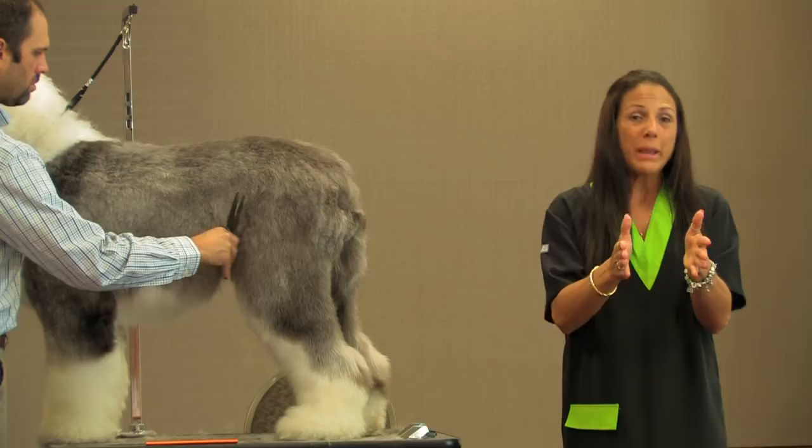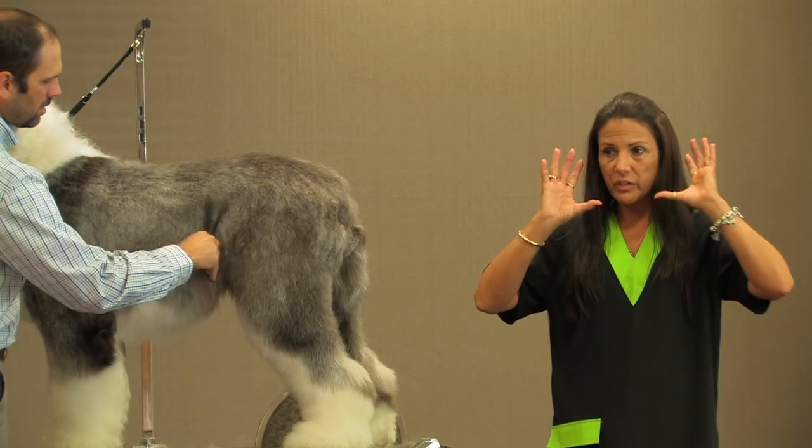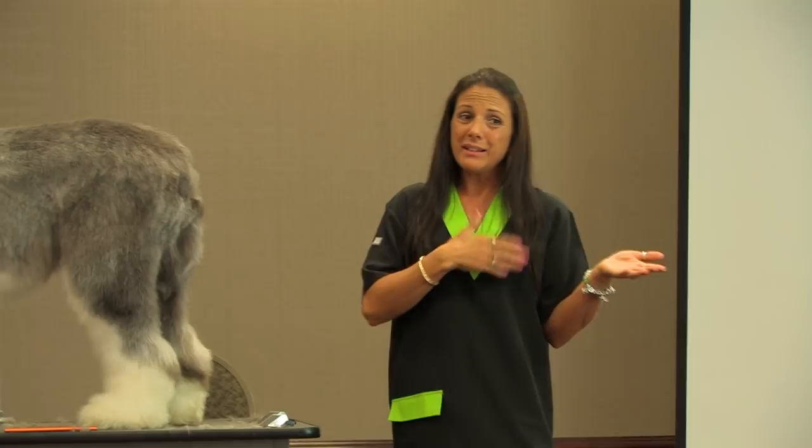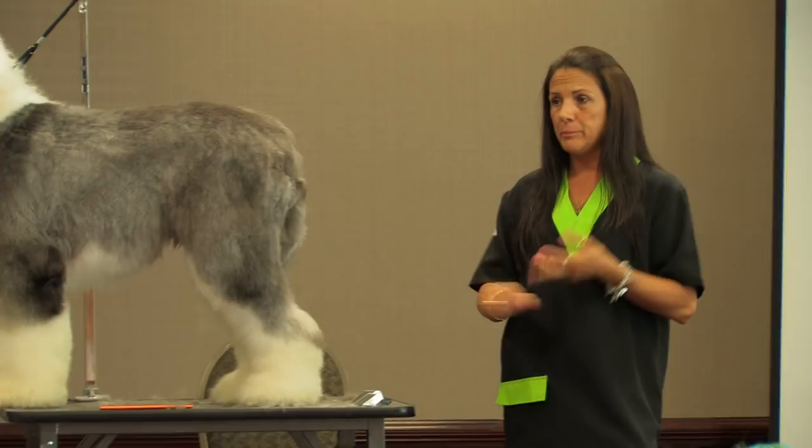Those hoodie things — a soft band that goes over the head — if you do have a dog that comes in with those really heavy matted ears, if you put one of those on, at least if he shakes his head it's not going to be flapping his ears back and forth, and that might help save from getting the hematoma. For really old animals, dogs and cats that come in in really bad shape, down the road you're going to end up responsible. Get those release forms and have them sign those — it's going to cover you.